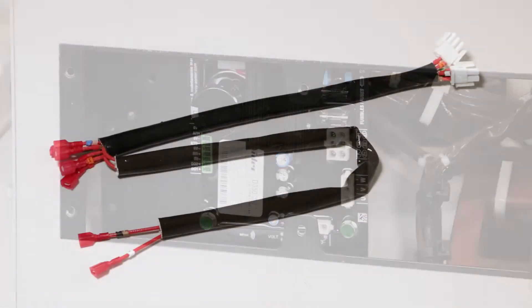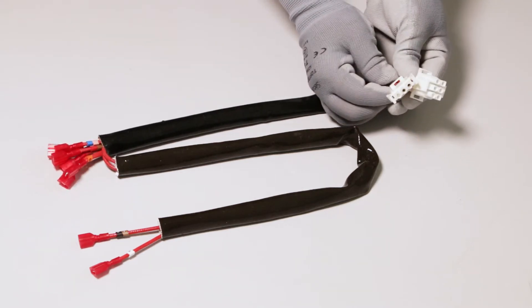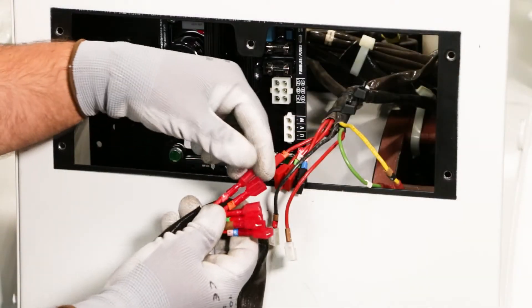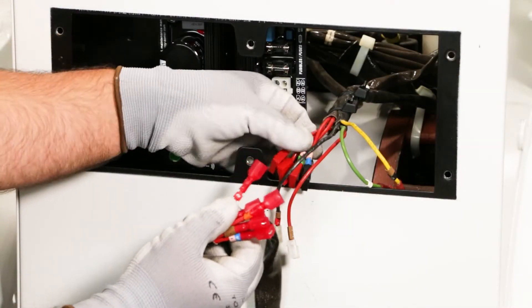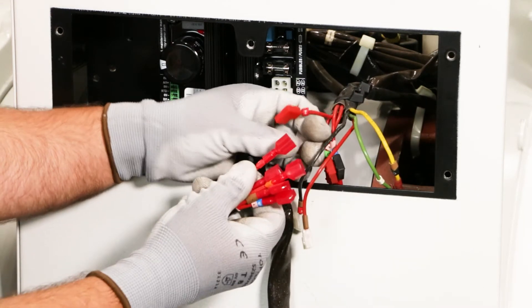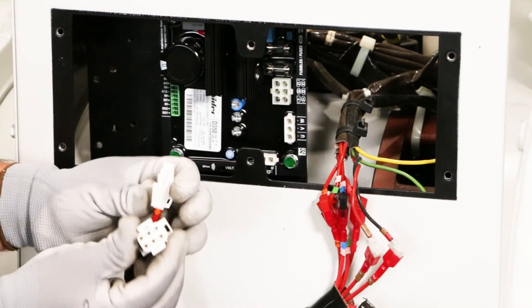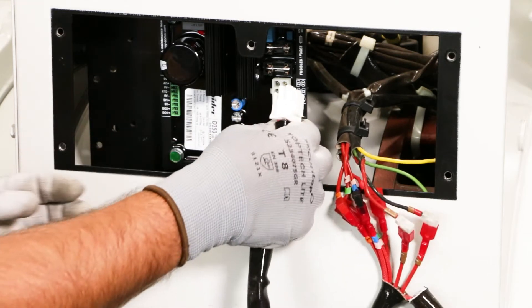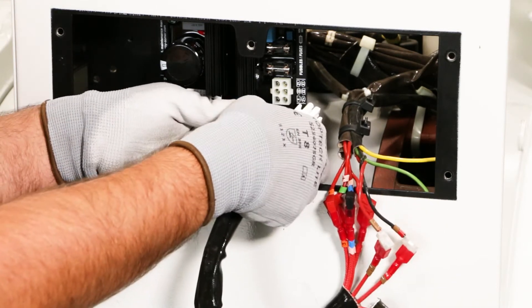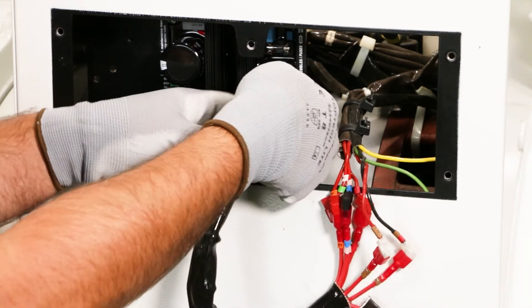The main conversion set consists of Faston male lugs at one end and two Mate-N-Lok connectors at the other. Connect the male Faston plugs of the main conversion set to the corresponding female plugs coming from the alternator — each wire has the same labeling, so this connection is easy to make. Now connect the two Mate-N-Lok connectors of the wire bundle to the corresponding connectors from the regulator. Mate-N-Lok connectors are fitted with keying devices to prevent any connection mistake.